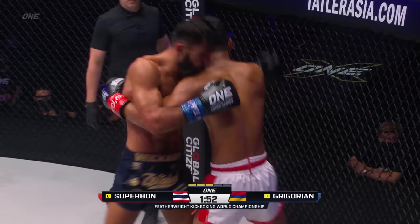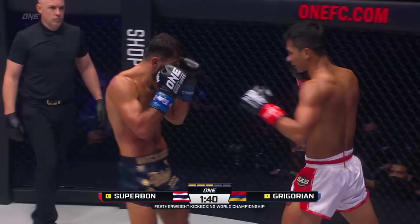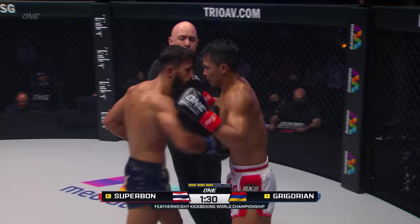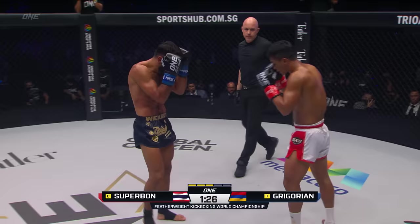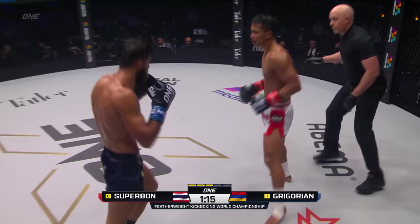Superbon attacking the ribs here. The right side of the body of Gregorian looks like a sunburn. One kick to remain, so we want to let go a few of those kicks. I like how he switches to southpaw to start going to those body kicks. That left kick is beautiful. He's perhaps trying to get Gregorian to drop that right arm and allow him to come over the top with the left roundhouse.